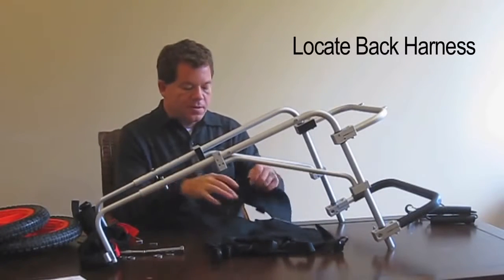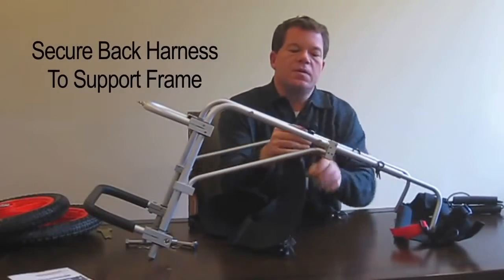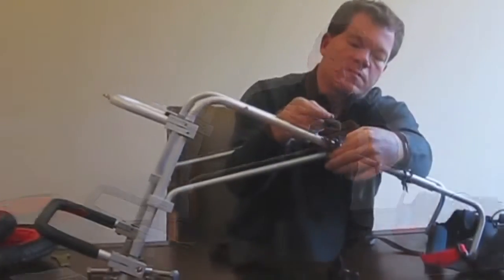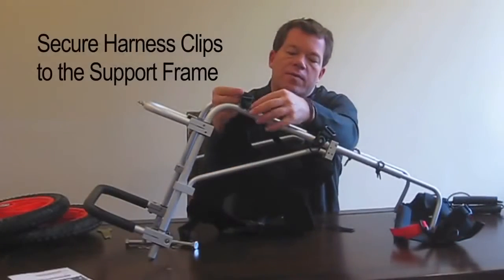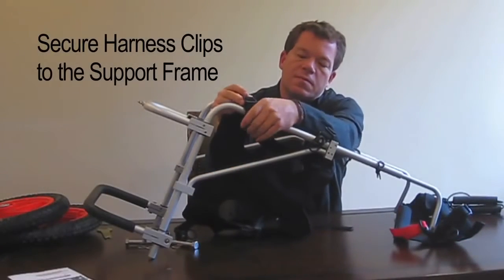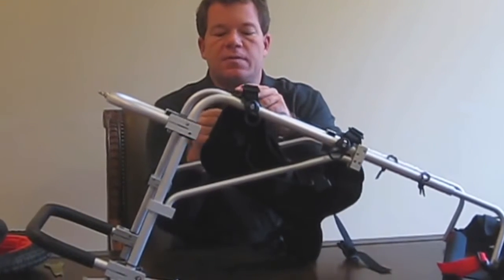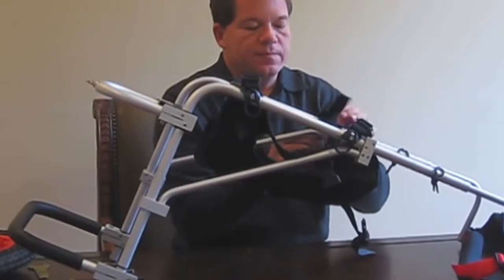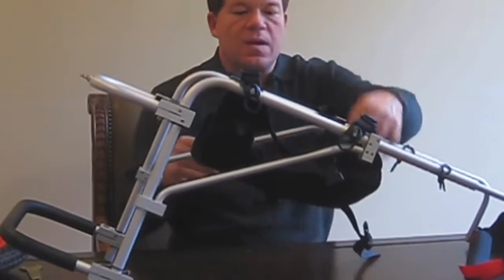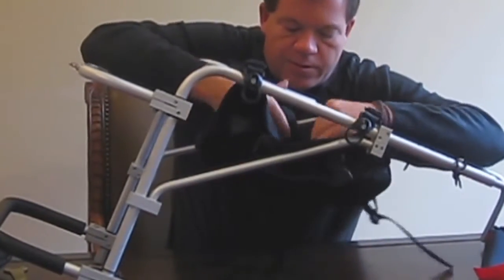Now we're ready to install the back harness. Go over the bar and snap it in, then repeat — over the bar, snap. Continue for each connection point — over the bar and snap. Now this is ready for the pet to go into.